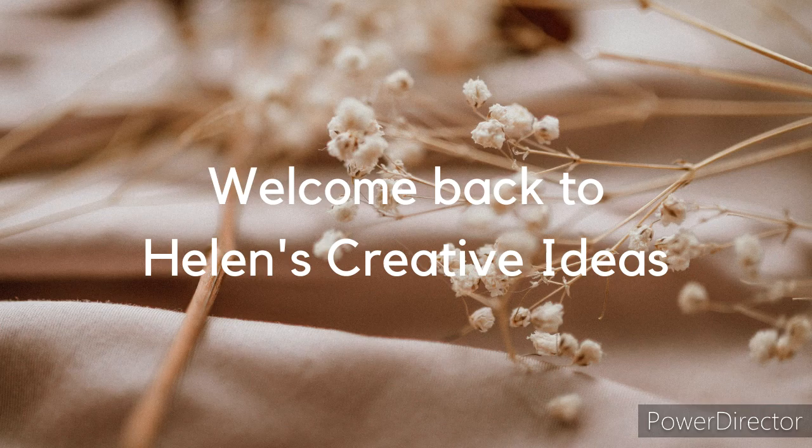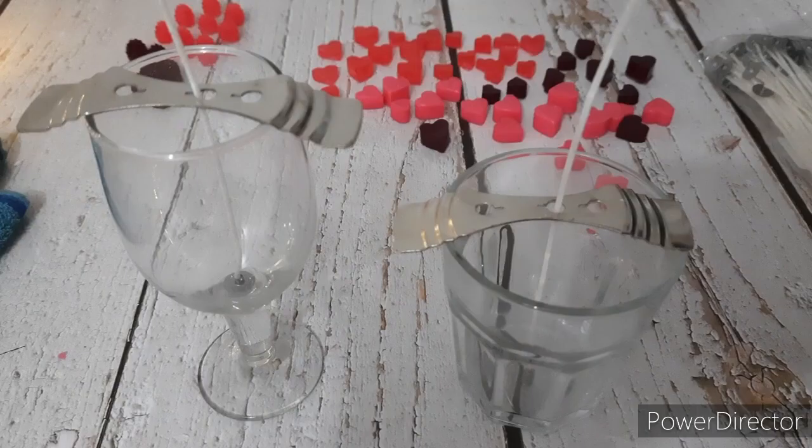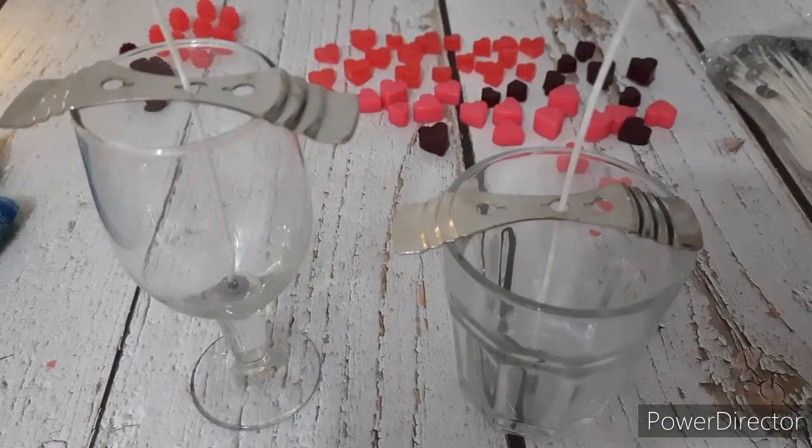Hello everyone, welcome back to a new video. Today is a Valentine's special video in which I am going to make some pretty candles in glasses. So let's start.